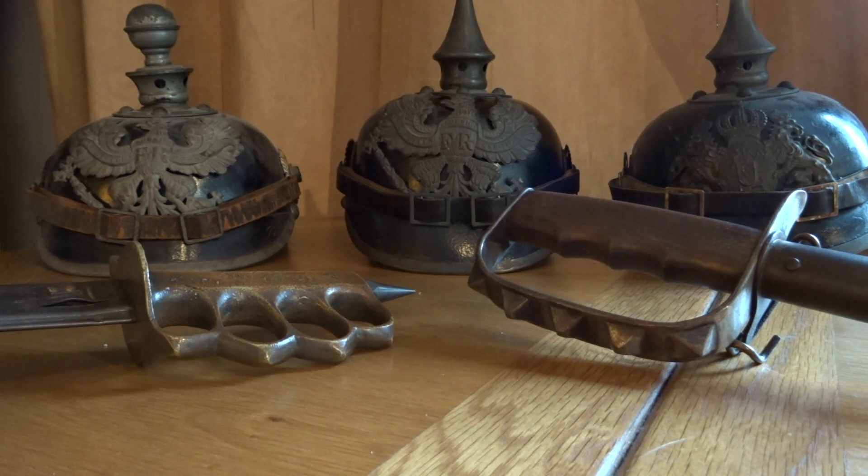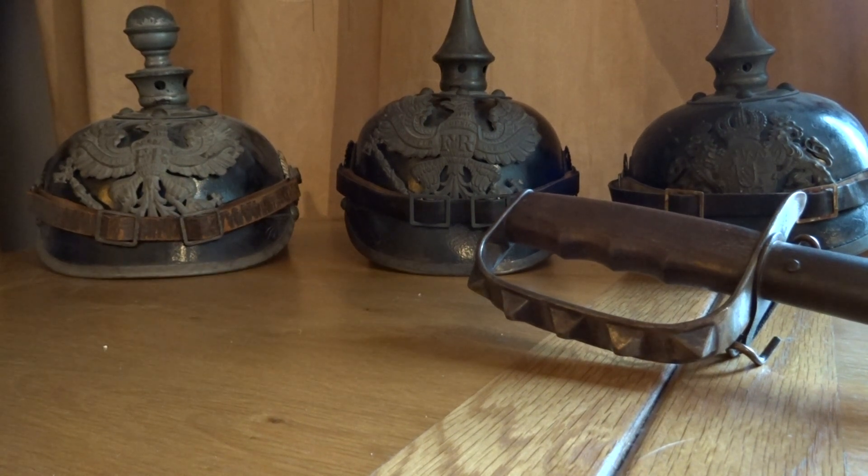Hello and welcome to World War One Great War Fighting Knives. Today we'll be looking at two American variations of World War One knives — both very good knives in their own way. We'll be looking at the characteristics of both knives, the failings, etc., and we'll work our way through them as we go.